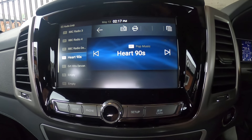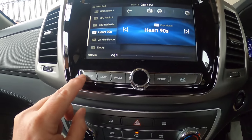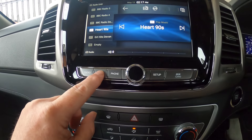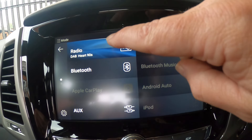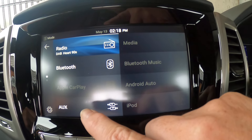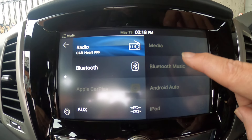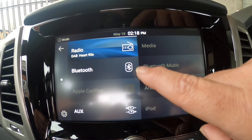The buttons going across the bottom of the system: you've got Radio, which gives you this mode and this sub-screen. Then you've got Bluetooth, Apple CarPlay — which will come on in a minute — Auxiliary, Media, Bluetooth Music, Android Auto, and iPod.